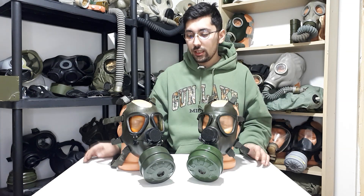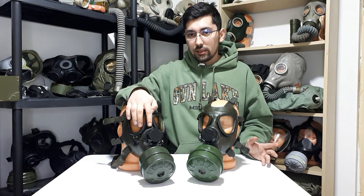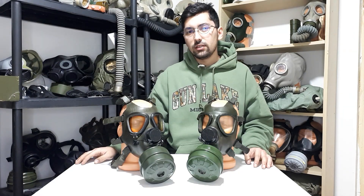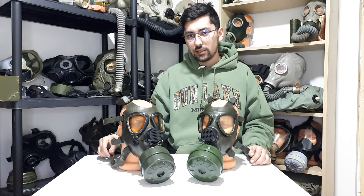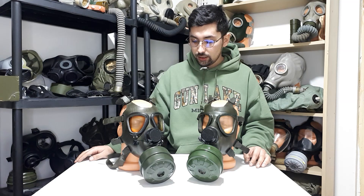Besides the stamp, the eye rings are very different, as are the exhale valve and the voice diaphragm ring. But besides that, almost everything is identical — it uses the same fast-release head harness, it has a neck strap which is almost similar, though it has a very different texture compared to the Romanian one.